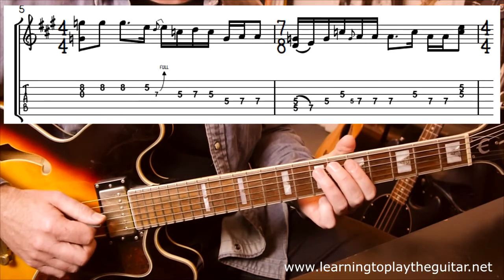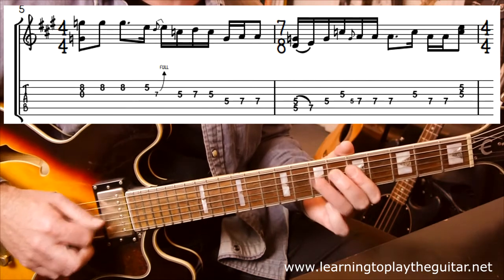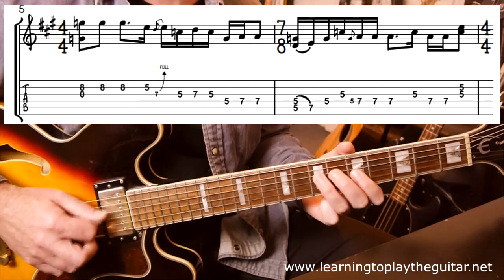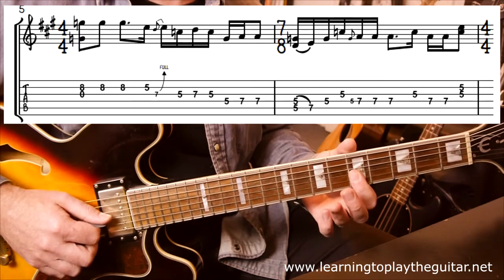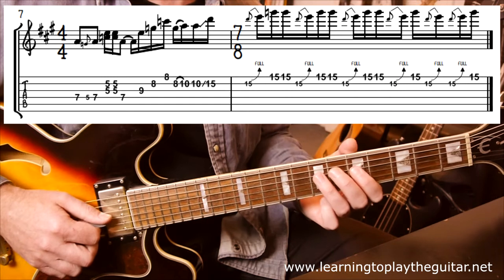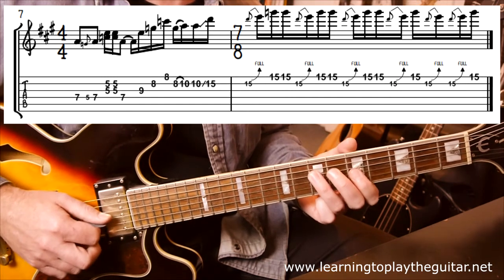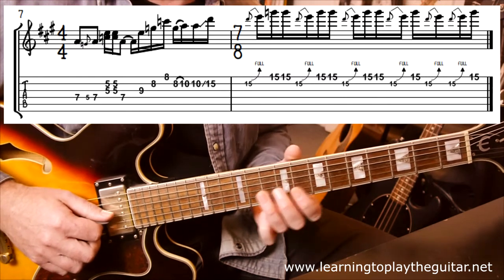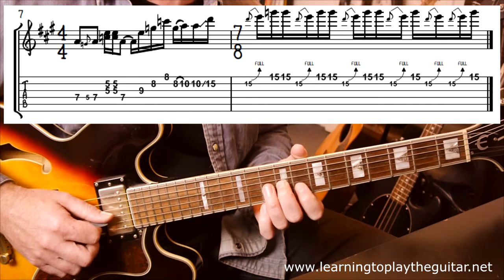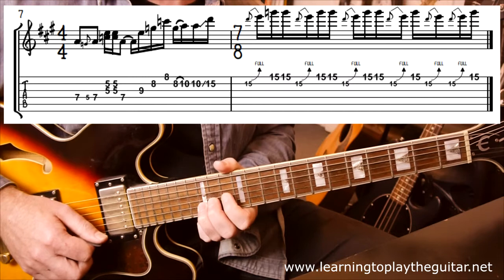Continuing in the same area, we have that hammer-on again but with a double 5 — a double 5 on the G and B strings at the end. Over into the next bar, same neighborhood, similar idea stretching it out — a little hammer, double 5s, then 7. Now we're jumping back to pattern 2: 9, 8, 8 with an 8 to 10 hammer. Hit that 10 again, then slide it up to 15.